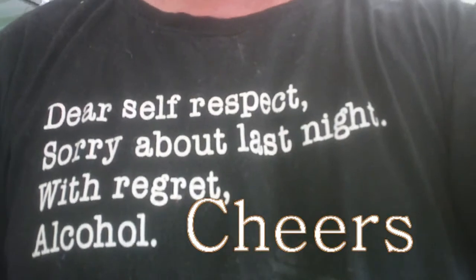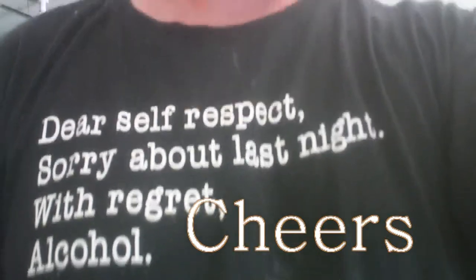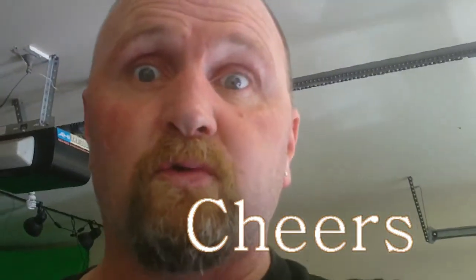Here's my t-shirt for you: 'Dear Self-Respect, Sorry about last night. With regret, Alcohol.' So true! Cheers, and seventeen!